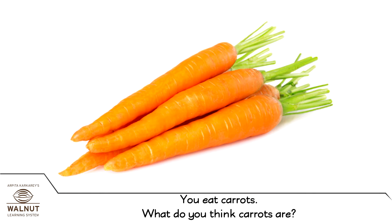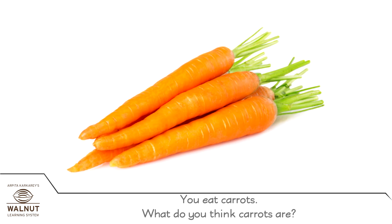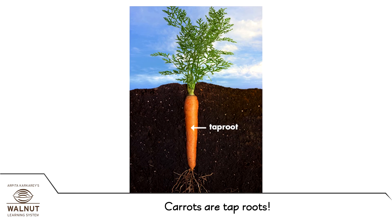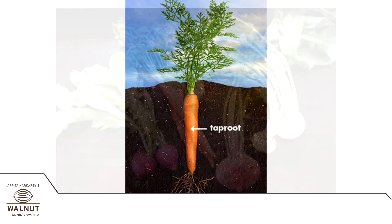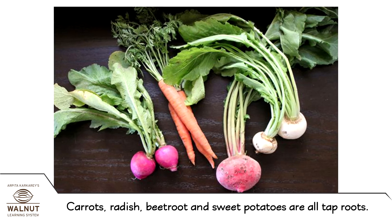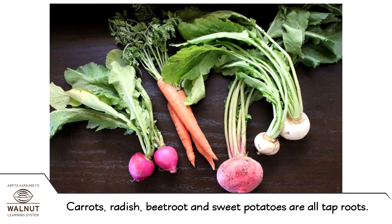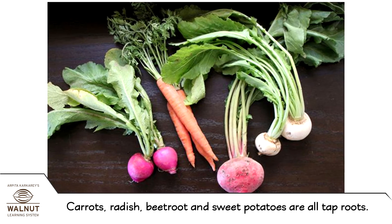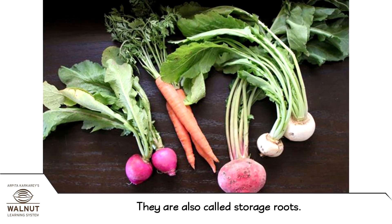You eat carrots. What do you think carrots are? Carrots are tap roots. Carrots, radish, beetroot, and sweet potatoes are all tap roots. They are also called storage roots.